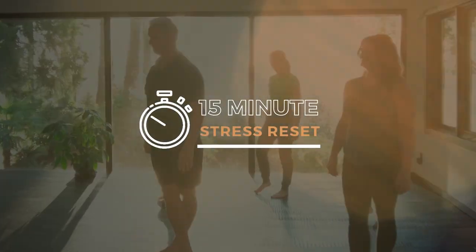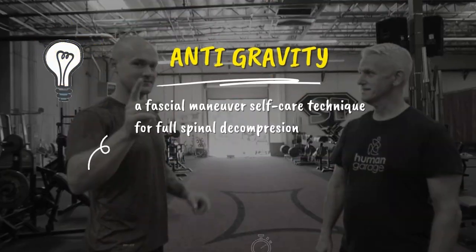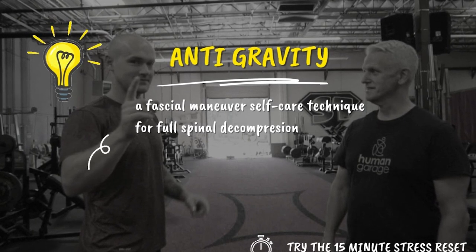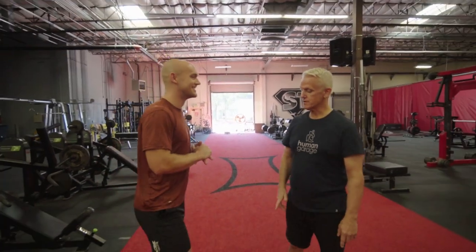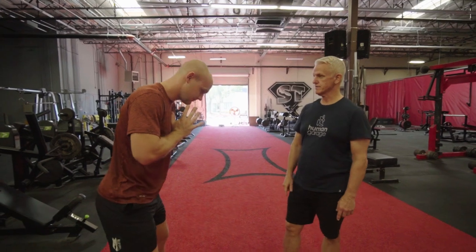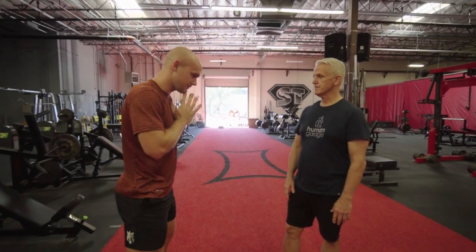After working through the twist and the anti-gravity yesterday, it still works really well. So what we're going to do is work on our ankles, our calves, our hamstrings, our knees, and our hips.